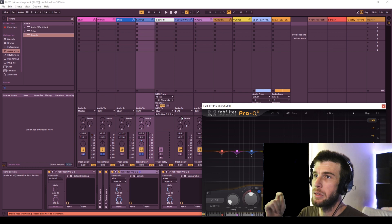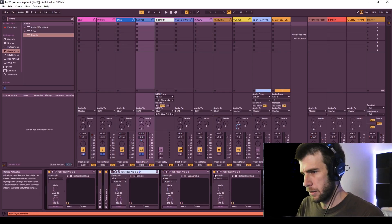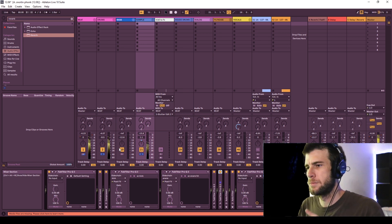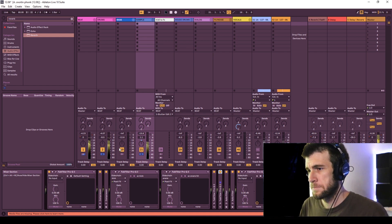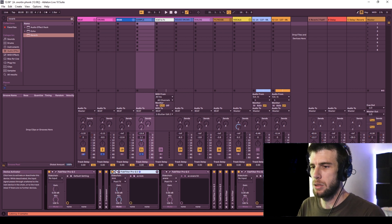I'm going to solo the sample and the drums so we can hear this more clearly. I like to do subtractive EQ — that's probably the most important thing. I'm going to show you guys with it and without it, so here's the sample and the drums without the subtractive EQs.